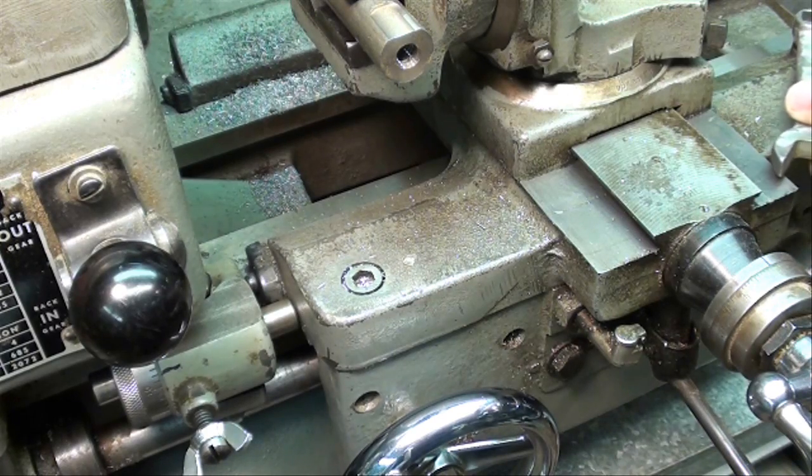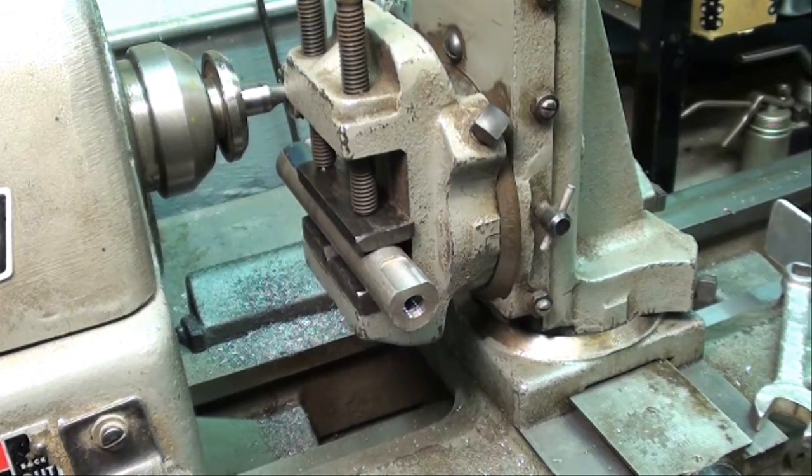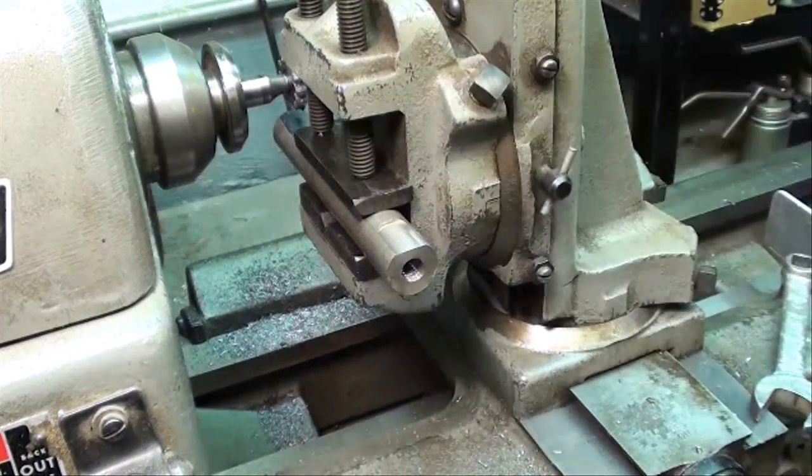Then lock the carriage. The carriage is now locked and we're on the center of the work as far as the X-axis is concerned.